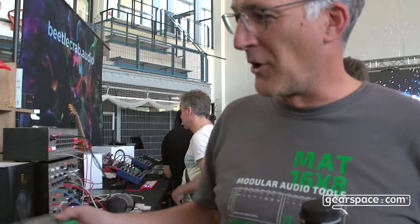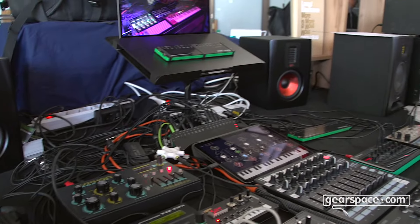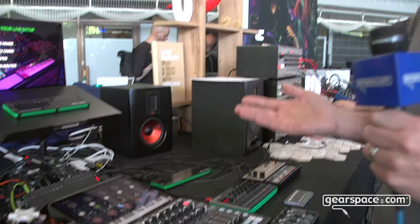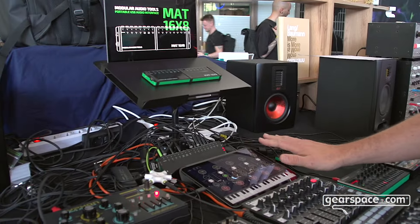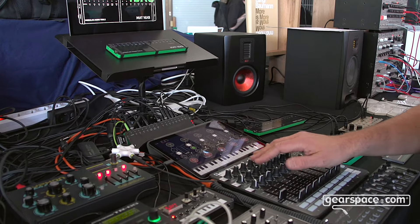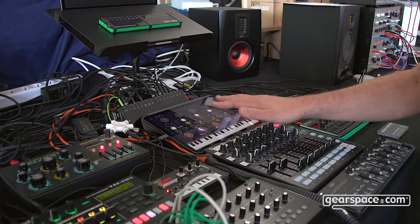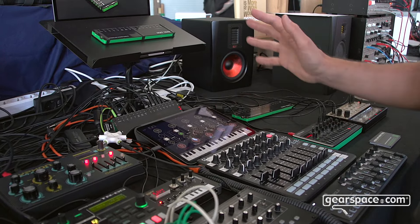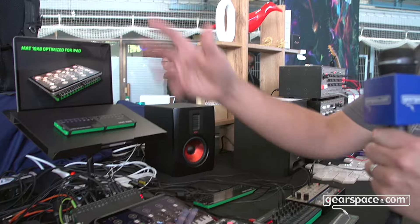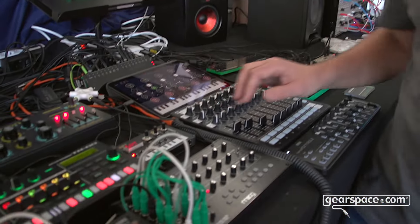I've prepared a small setup here which shows how I principally work. I use the iPad just as a mixing station and put everything I need on hardware controls, which are better to handle in a live situation. I never use the touchscreen live — regularly turning these knobs, you can feel them, you can look at your audience and know where all your controls are.